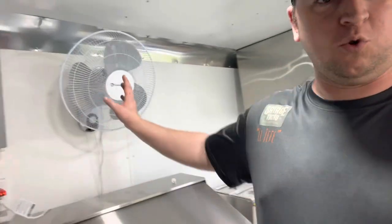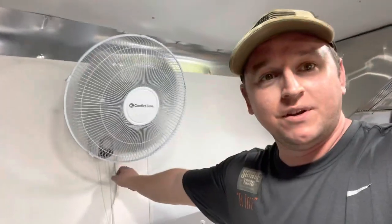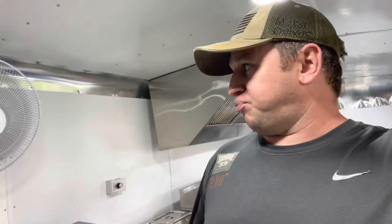Moving further down the trailer, we installed a wall-mount fan, which is actually really nice — it blows really nice and cold, and it does move side to side. We don't have air conditioning in here, and we live in Florida, so it's going to get really warm. I'm planning on putting a couple more of these around the trailer to get some air moving, because in the summertime it's going to be pretty brutal. I picked these up from Amazon — I want to say they were about $30 — I'll leave the link in the description.